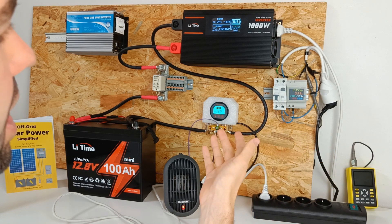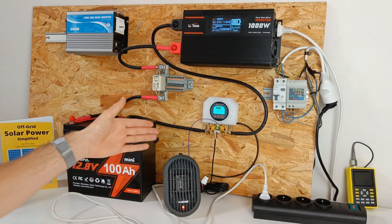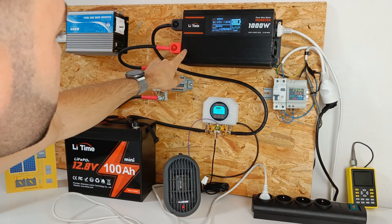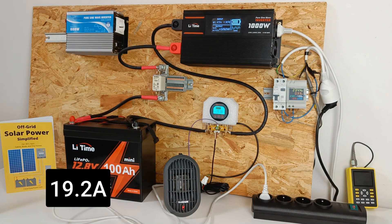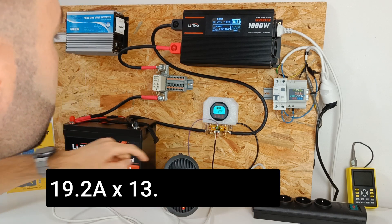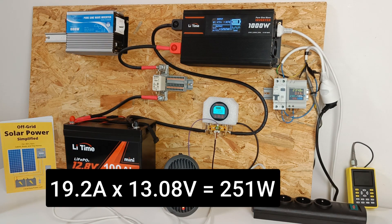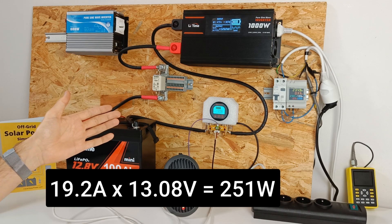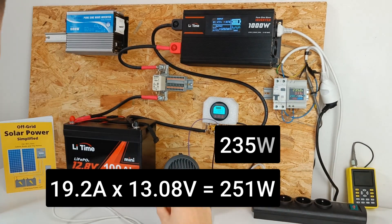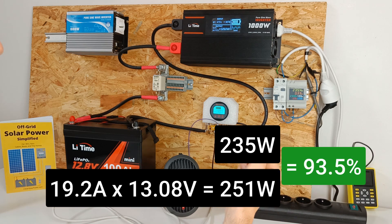They claim the inverter is 91% efficient, so let's test it with a 250 watt load. The current going into the inverter is 19.20 amps and the voltage is 13.08 volts. We have a total input power of 251 watts and at the output we have 235 watts. That brings us to an efficiency of 93.5% — quite good for an inverter.